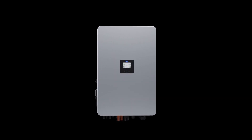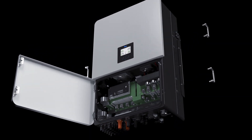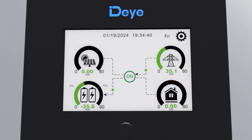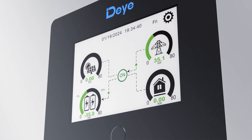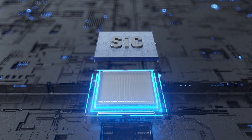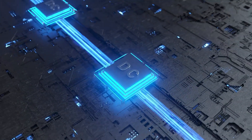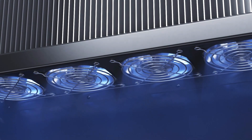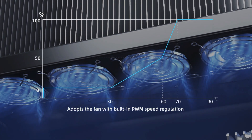The Deye 80-kilowatt hybrid inverter features a revamped exterior with a sleek, screw-free front panel. The latching flip cover design with four handles allows for easier installation and maintenance. The colorful touchscreen, made from acrylic glass, offers exceptional durability and extended lifespan. The SiC MOSFET components reduce total harmonic distortion and heat loss, boosting the PV DC-to-DC conversion efficiency. The built-in PWM speed regulation fan ensures optimal balance between quiet operation and efficient heat dissipation.